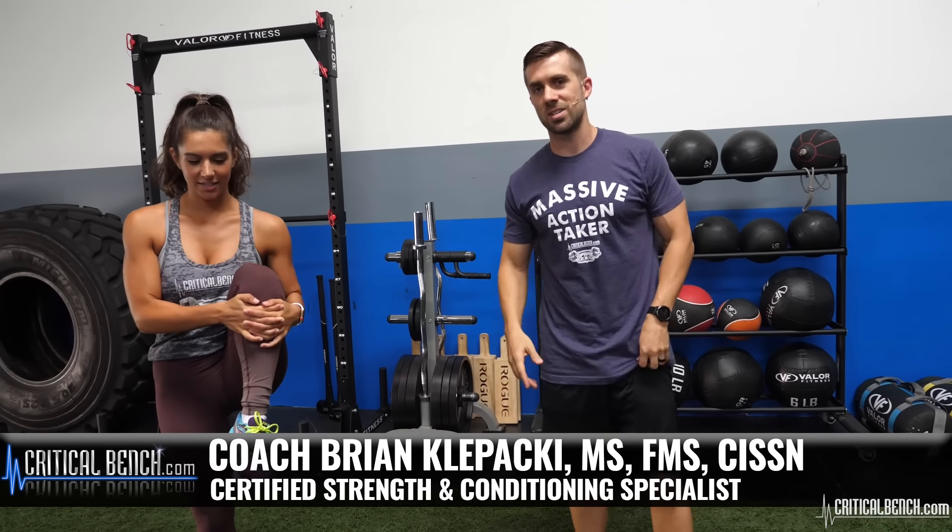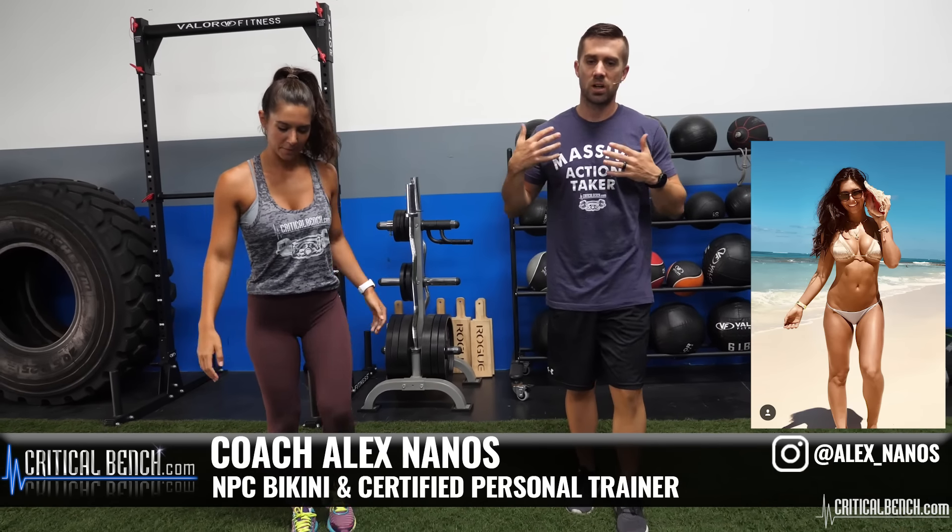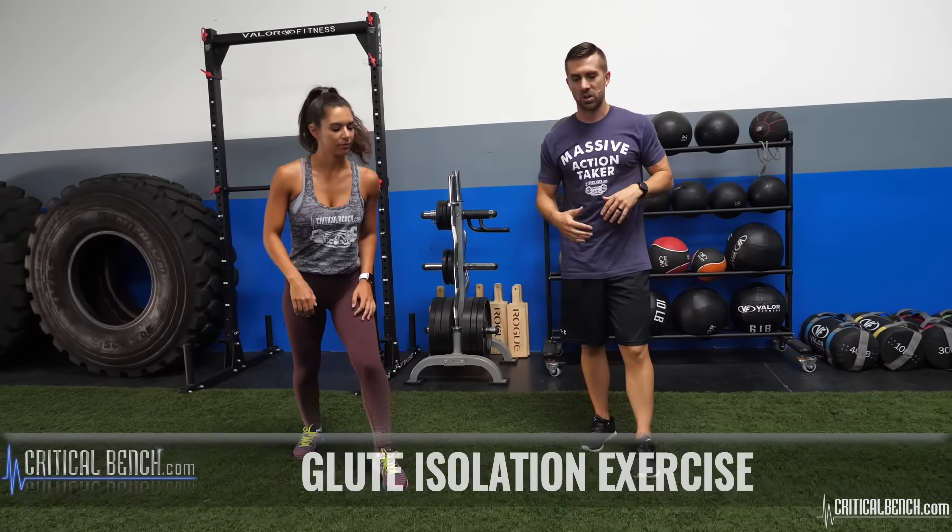Hey, what's up everybody? Coach Brian here, creator and author of Unlock Your Glutes, and I'm working out with Alex here today. We're going to be going through a bunch of glute exercises that are really going to isolate all three parts of the glutes.